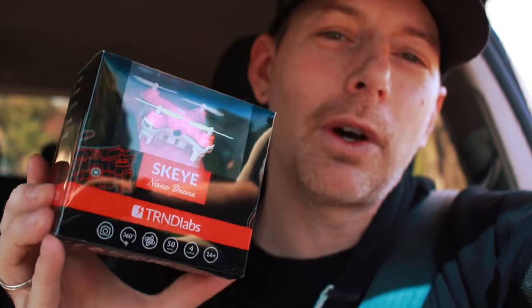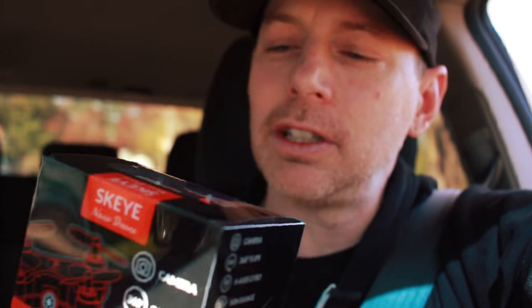It does flips, it takes photos and video, and it's got some other interesting features. We're gonna unbox it for you and do a little outdoor flying with this today. Try to keep it in a little bit close so you can see what's going on, but I thought this would be a lot more fun than hanging out in the studio, so let's go for a ride.